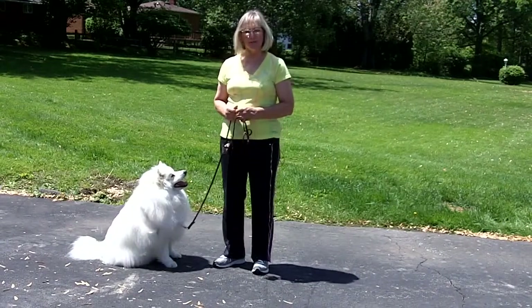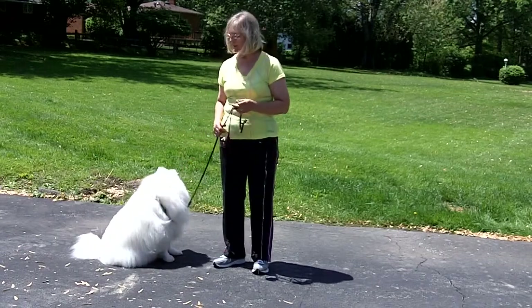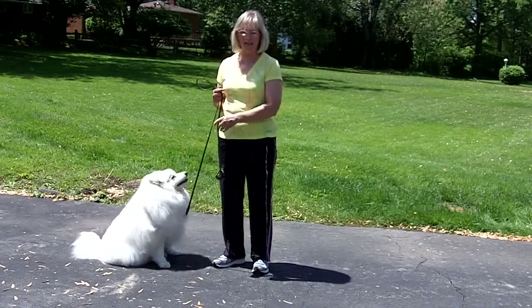Hello, this is Amelia from Living in a Moment from Your Pet's View, and today I have with me Shotzi, who is my companion, and we're going to share a training tip.